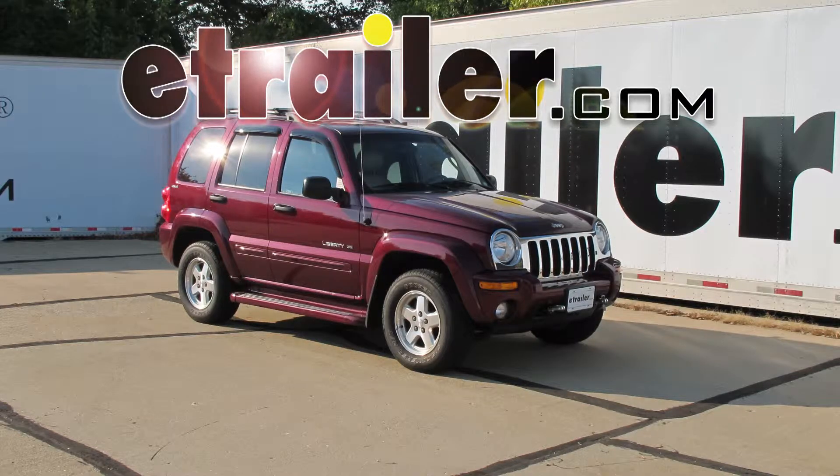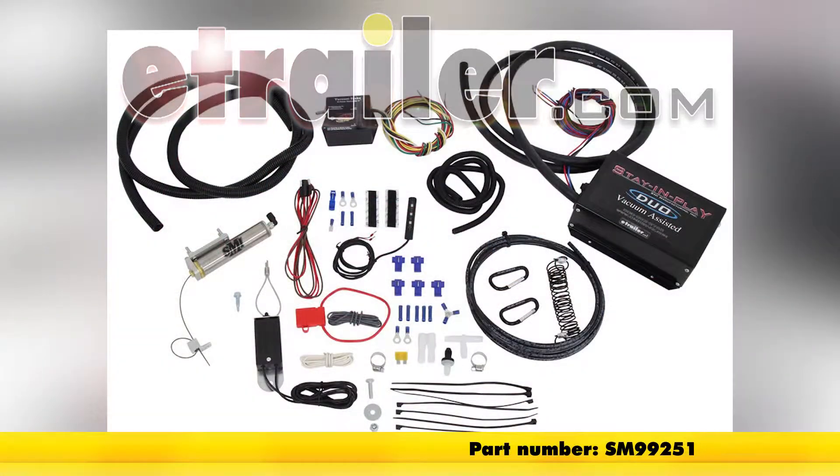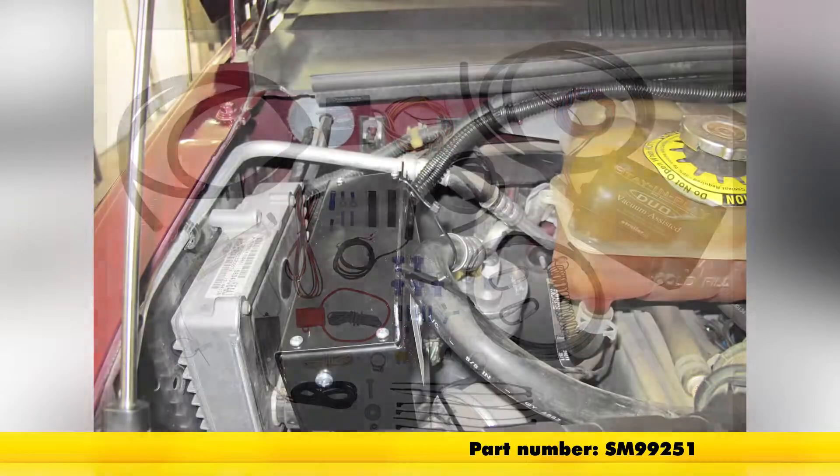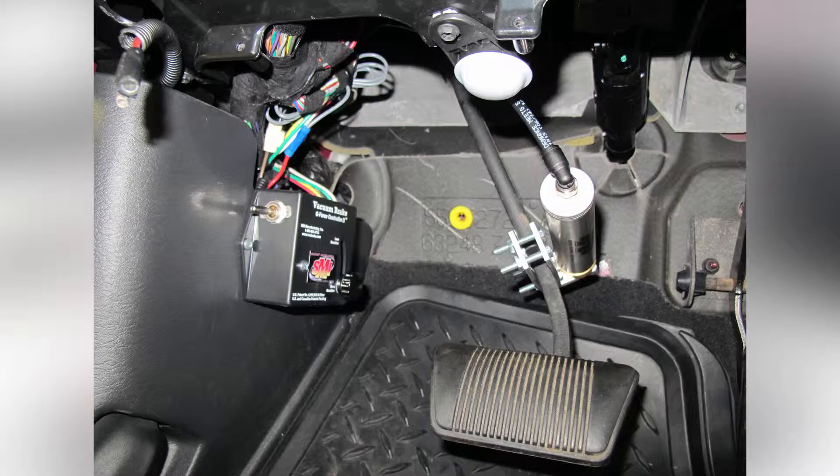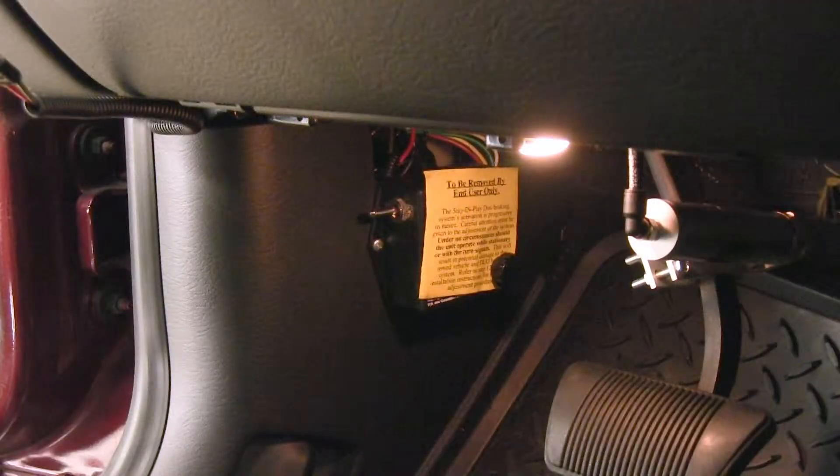Today on this 2002 Jeep Liberty we're going to install part number SM99251 from SMI. This is a Stay and Play Duo supplemental braking system. Before we begin our install, we'll show you how this product works already installed on this vehicle.